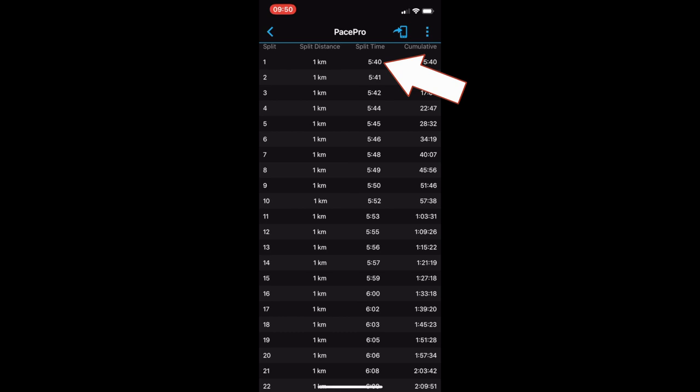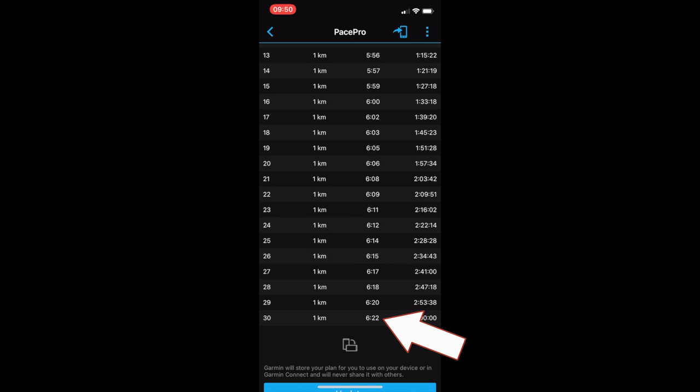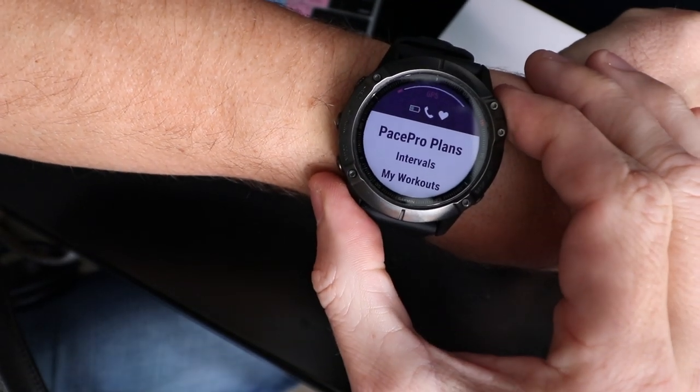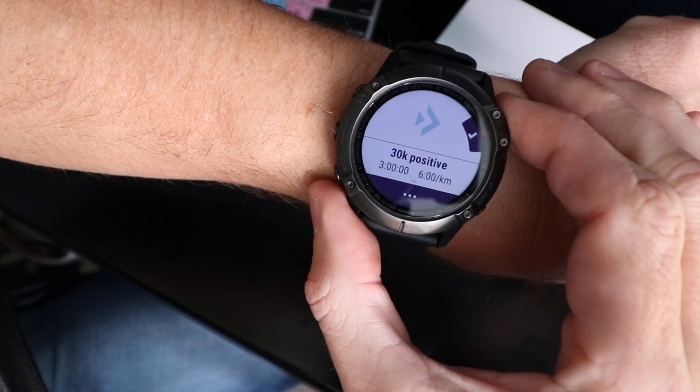You can see it's starting with a fast pace of 5:40 and going to a slowest pace of 6:22. You can fiddle with a slide bar to increase or decrease both the start and finish pace, and the app will work out what you need to be running and when in order to average that six-minute goal pace for the entire run. Scrolling down, you can see the 5:40 split for kilometre one, 5:41 for kilometre two, 5:42 and so on, until the last kilometre ends up at that slow 6:22 pace. You hit 'Send to Watch' and the next time you sync your watch it will send the Pace Pro feature across. On the watch: go into Run, select Running, go up for Options, there's your Pace Pro plan — the 30k Positive — and when you're ready, start running.